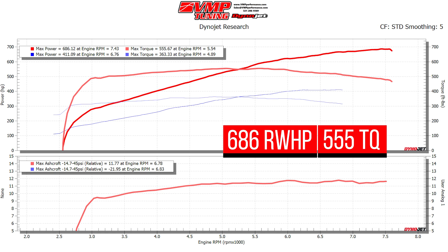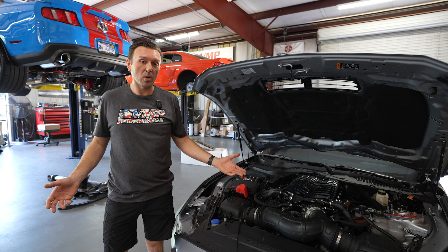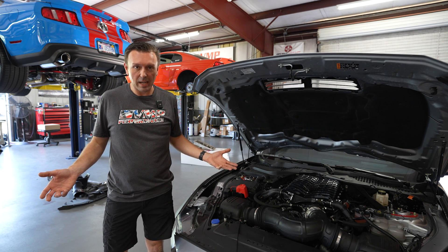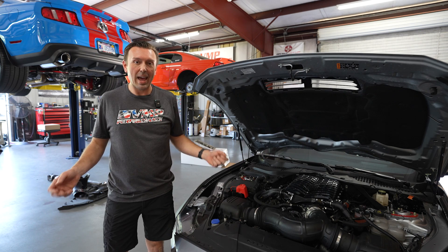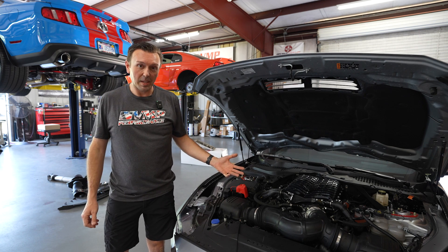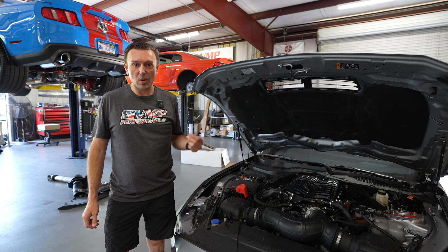Dyno numbers are in. The car made 686 rear wheel horsepower. That's right on the money, and it's summertime in Florida — it's 90 degrees, it's hot, and this is the real world scenario. Making anywhere from 679 to 686 at the tires through a 10-speed automatic. It has to be a 6-gear dyno pull, by the way. I'm really happy with how everything came out. The car runs and drives awesome.